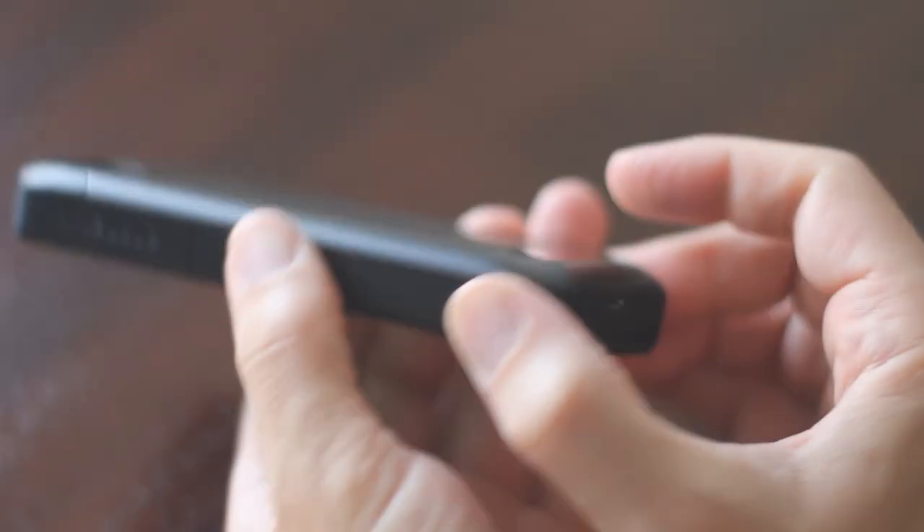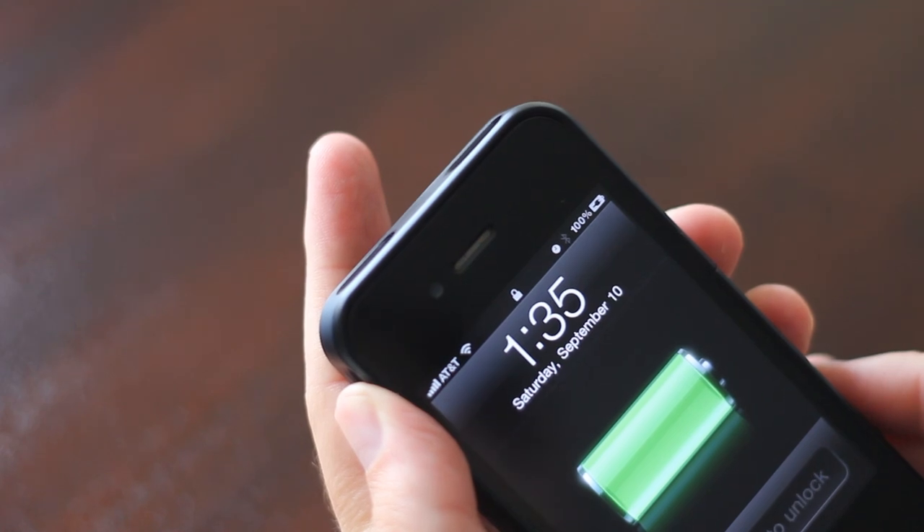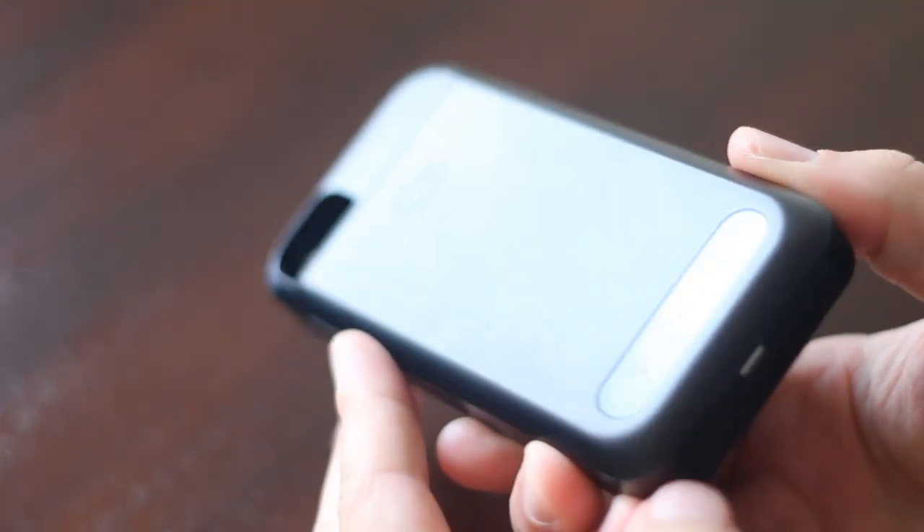The PhoneSuit incorporates high-speed 1-amp charging technology. Fully charge an iPhone in about two hours.